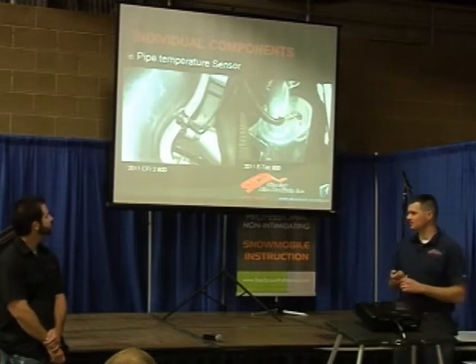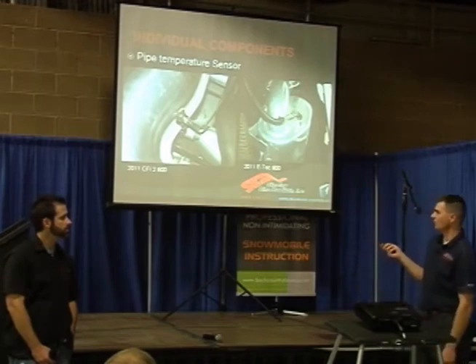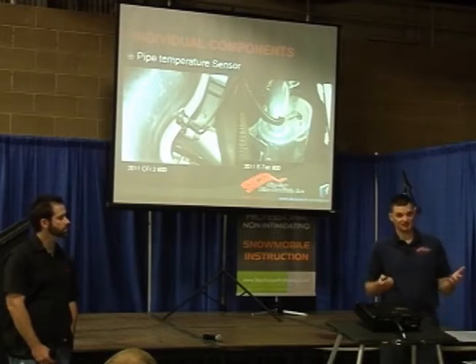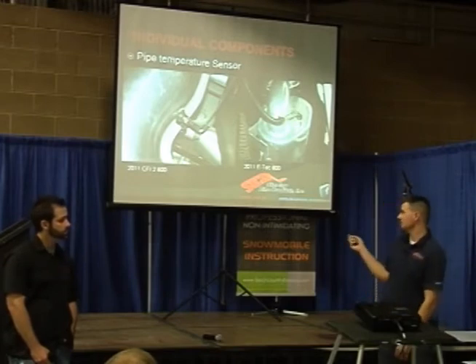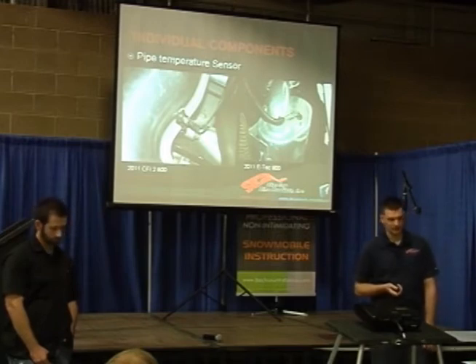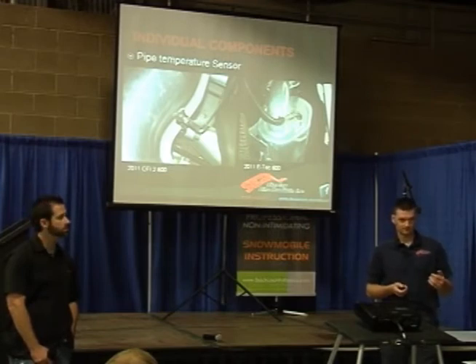Exhaust probes — one of the biggest misconceptions on late-model snowmobiles is how the sensor in the pipe works. That's not an O2 sensor or an air-fuel ratio sensor. That is a thermocouple — it's a temperature sensor, and they're measuring the pipe center section temperature. Ski-Doo does it in the silencer; Ski-Doo mountain models also have it in the pipe and run two sensors on short tracks. Arctic Cat runs one in the center of the pipe, just like Polaris does. Polaris can actually trim timing and fueling based on that sensor input; Arctic Cat, to my knowledge, only trims timing.